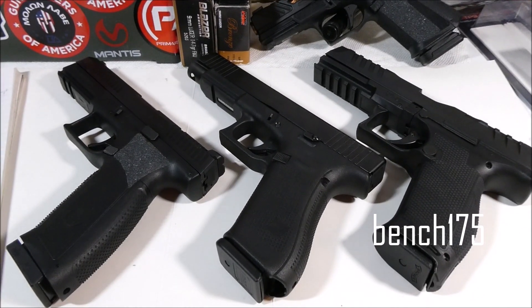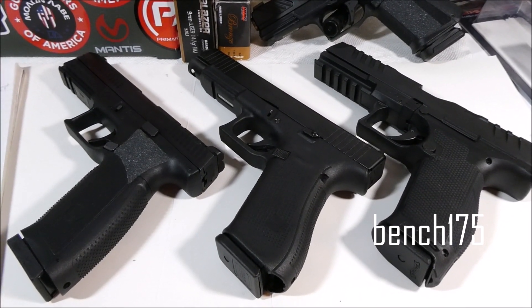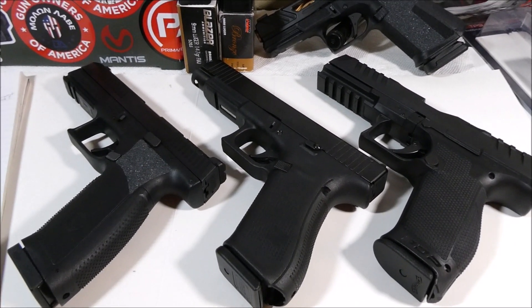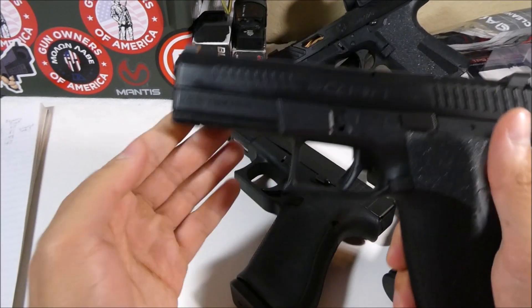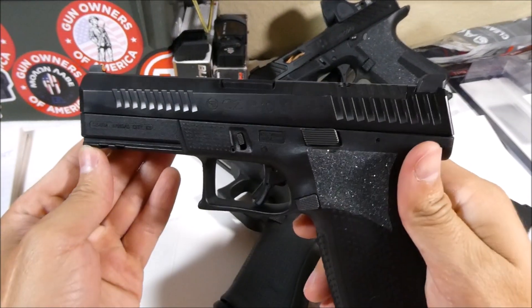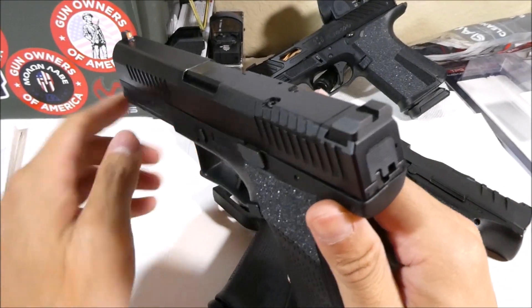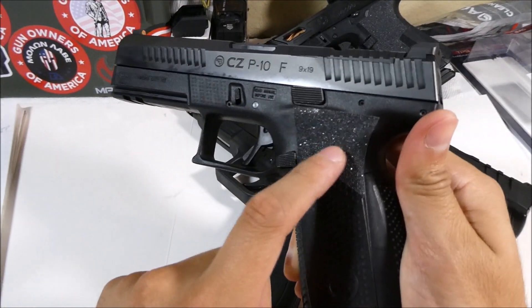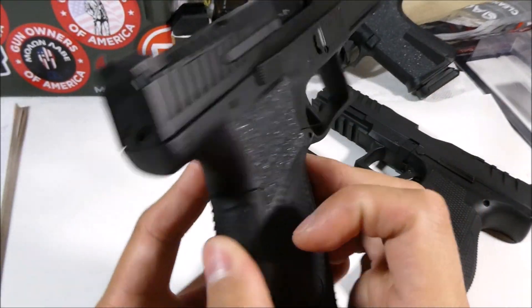What's up guys, it's Joseph, and in this video I'm going to be doing a bit of comparison between these three very good options as home defense pistols. I have a CZ P10F — F means full size — and this is the optic ready version. This is fully stock except for this Talon grip piece that I put on both sides.